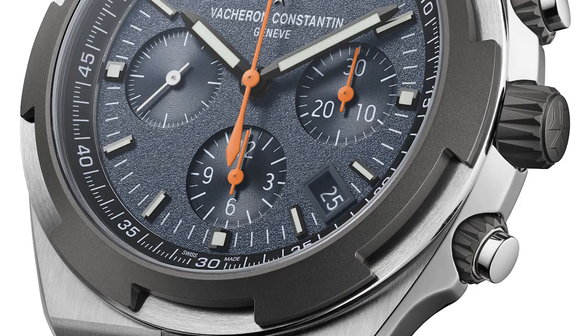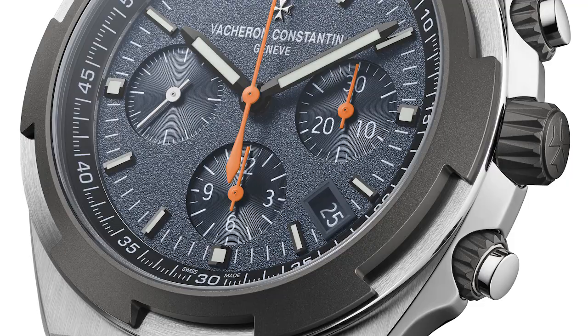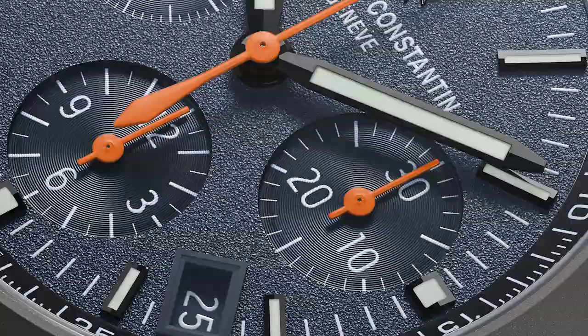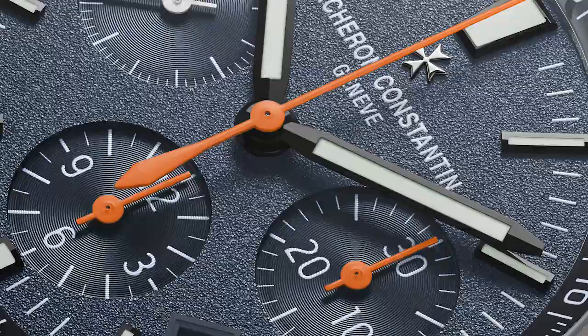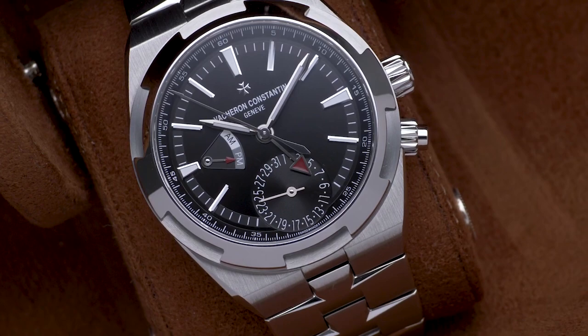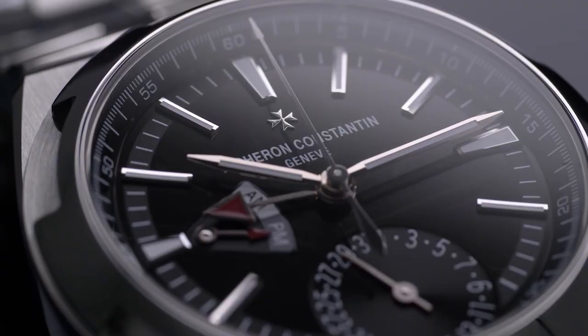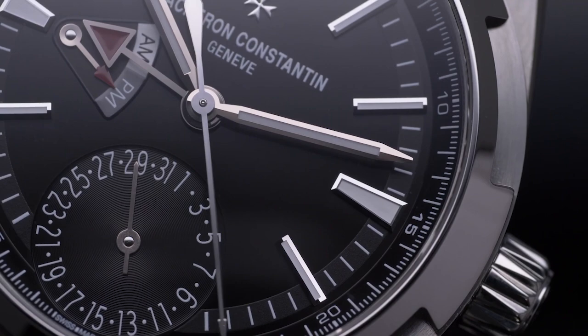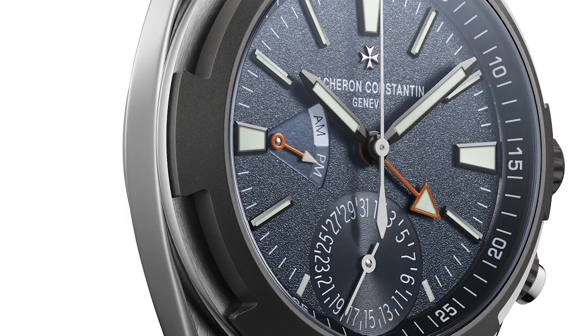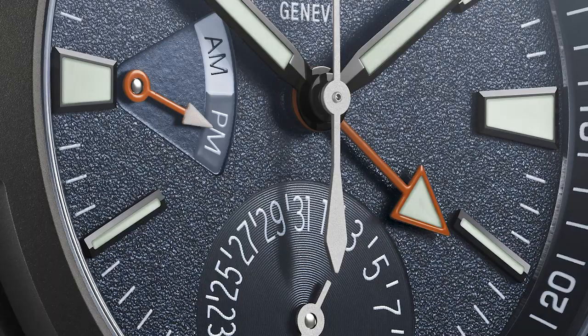The other thing that caught my eye looking at the new models is that the dials are very different. This is where that sense of adventure comes in — more of a daily wearer. The first thing I thought of when I saw this new model is it's for all the people that find the overseas bezel, which is high polished, a little concerning for knocking around on a daily basis — this takes care of that. The current overseas generation has a really beautiful multiple lacquered dial giving it depth and a nice gloss, whereas these dials are quite textured and stippled — almost sandblasted.